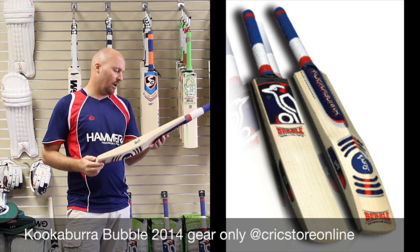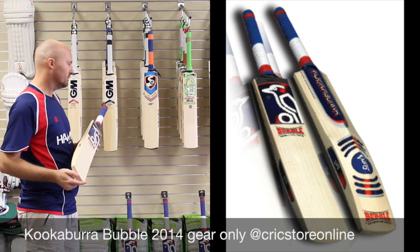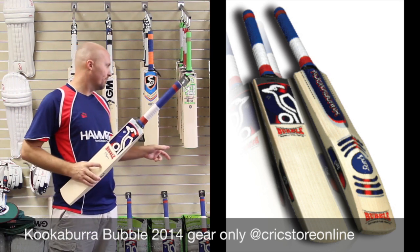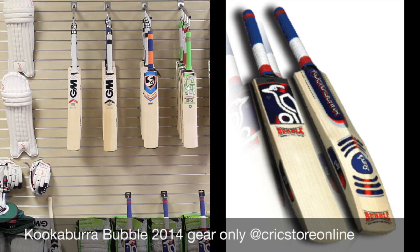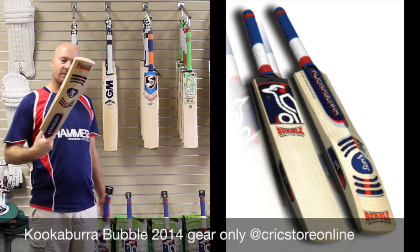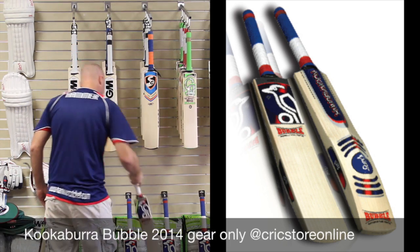To get into the bubble bat range for you, I do have four different bubbles: I've got the Players, which is a phenomenal bat, I've got the Legend, the Star, and the Power. And I also have some Legend youth bats — some really nice English willow youth bats — so that's for the kiddos as well.